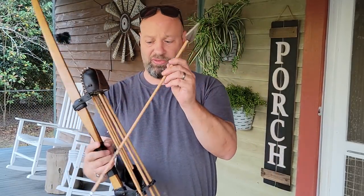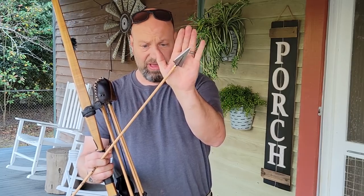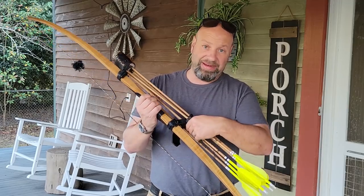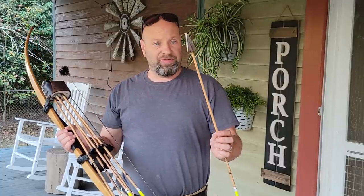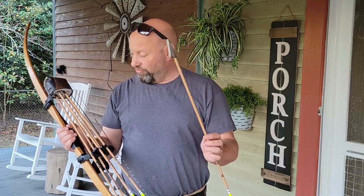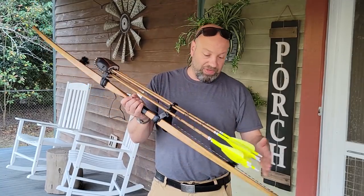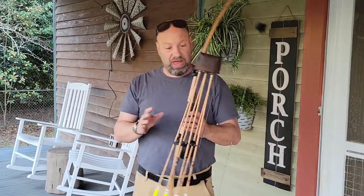These are Abowyer Whopper heads I'm shooting. It is a one and a quarter inch wide single bevel, left bevel. I also like the Abowyer Big Bonehead, which is a quarter inch wider at one and a half inch wide. And I still shoot a lot of the Magnus Classics, which are one and a half inch wide. Every animal I've killed so far this year has been with one of these and it's worked perfect. I also paper tune and bear shaft them. This setup works well for me.